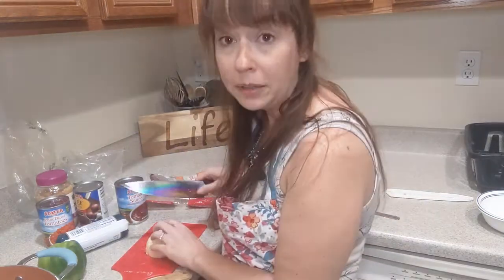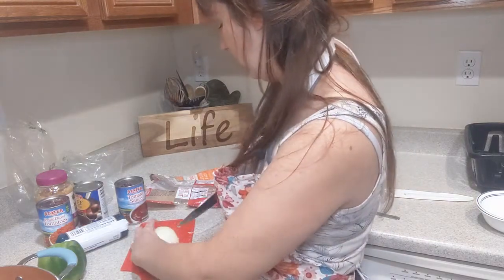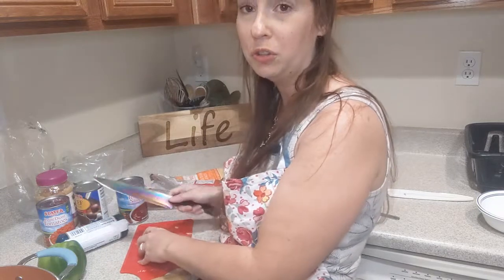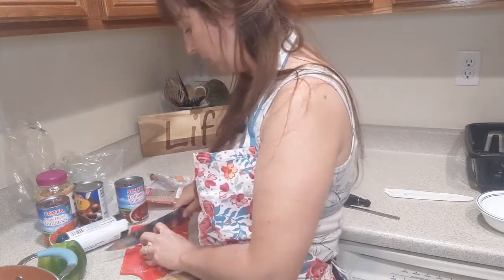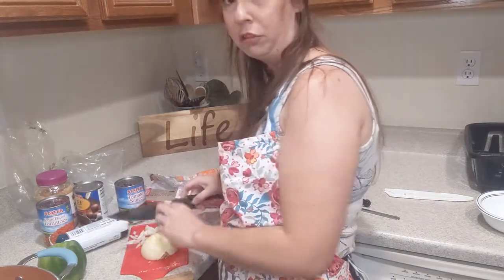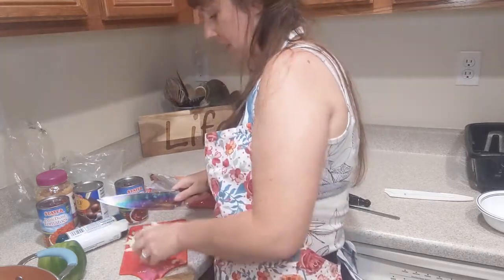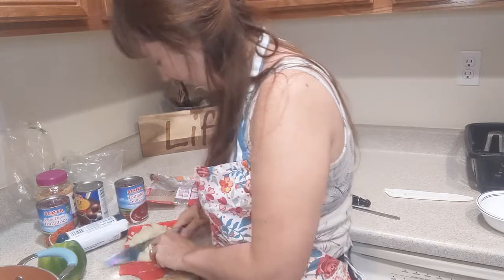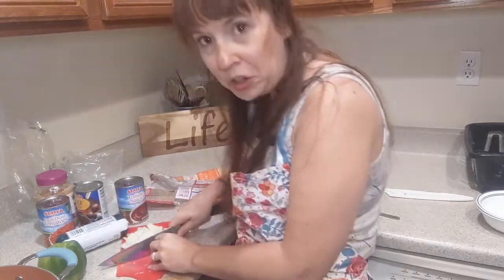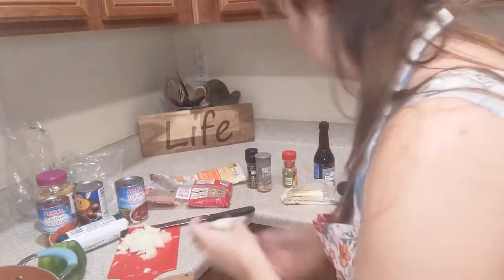My grandma used to make goulash all the time. Sometimes she would make it when I was coming over to eat dinner, and sometimes she would just make it and I would come over and she would give me her leftovers. But almost every time I saw my grandma, she would give me a big ol' container full of goulash and force it upon me. Then she would make me eat a bowl of mac and cheese while I was there. You know how grandmas are — they love to stuff you. I think that's where I get it from; I like to stuff people full of food now.